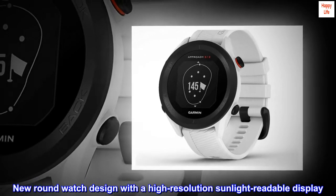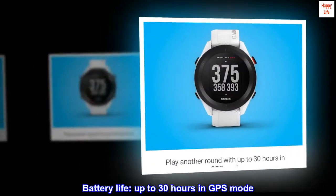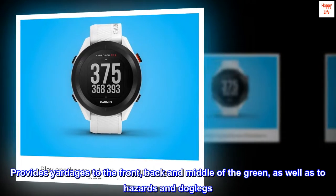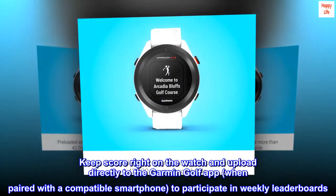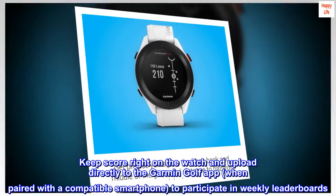New round watch design with a high-resolution sunlight readable display. Battery life up to 30 hours in GPS mode. Provides yardages to the front, back, and middle of the green, as well as to hazards and dog legs. Keep score right on the watch and upload directly to the Garmin Golf app when paired with a compatible smartphone to participate in weekly leaderboards.